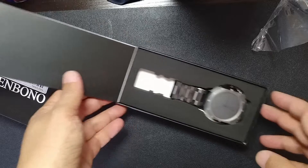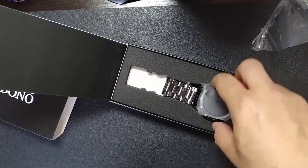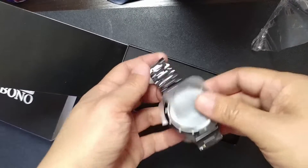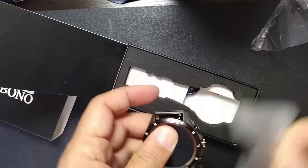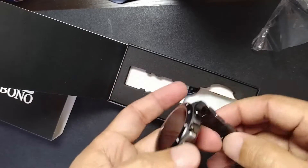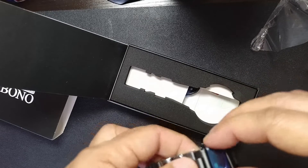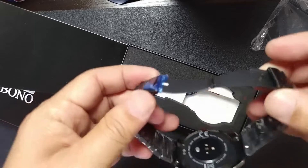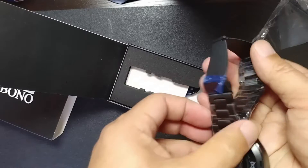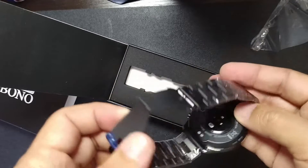Smartwatch — okay, that's nice. It's not that heavy. The latch here, you push on both sides to open it. And that's the bottom.